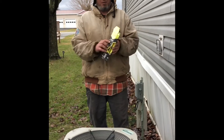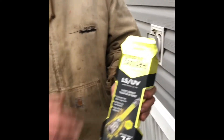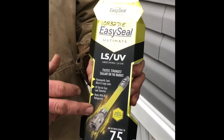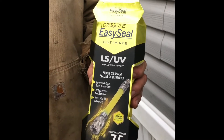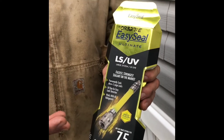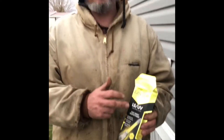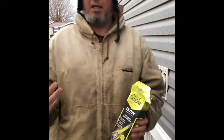So we ended up trying this stuff, so come on in. We gave it a shot. It's new Calgon Easy Seal with the UV dye. Now I'm not really depending upon the seal — it may work for you and I'm hoping, because it is a small enough leak — but I'm really looking for the UV dye so I can put the black light on and see where that leak is actually coming from.